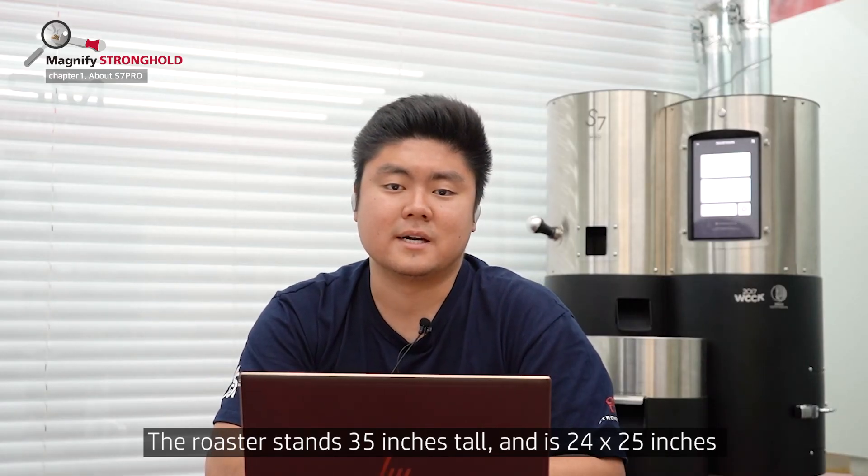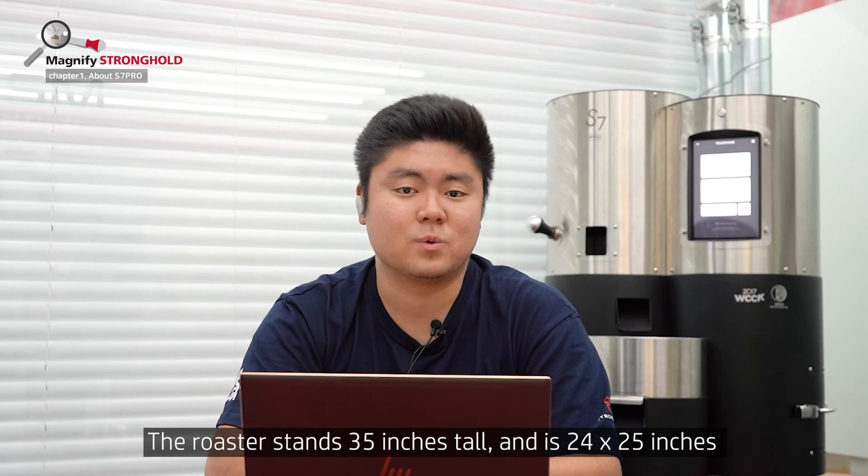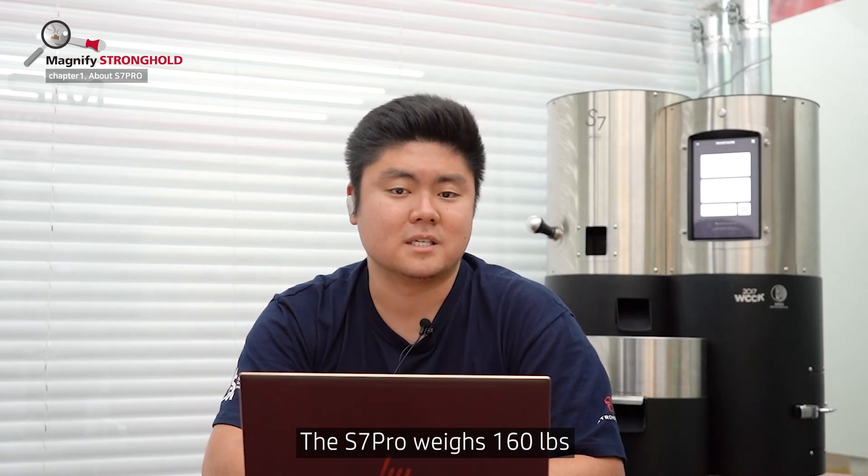The roaster stands 35 inches tall and is 24 inches by 25 inches in area, and the S7 Pro weighs 160 pounds.